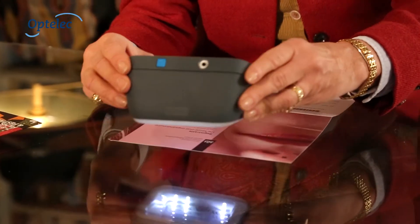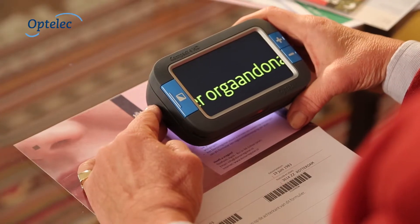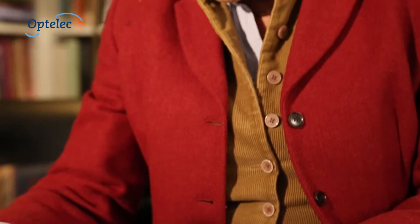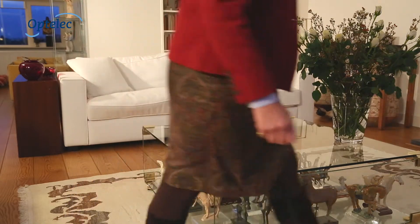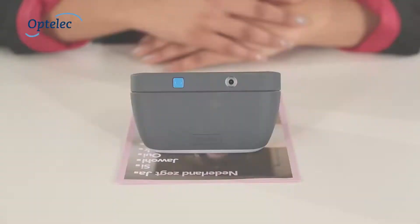The Optelec Compact 4 HD is the first video magnifier which stylishly combines easy reading, a comfortable grip and ease of use. The Compact 4 HD's special shape makes the product both easy to hold and allows you to slide effortlessly over letters, magazines and photographs. Its unique design makes the Compact 4 HD a great accessory which will fit in with your surroundings at home or on the go.